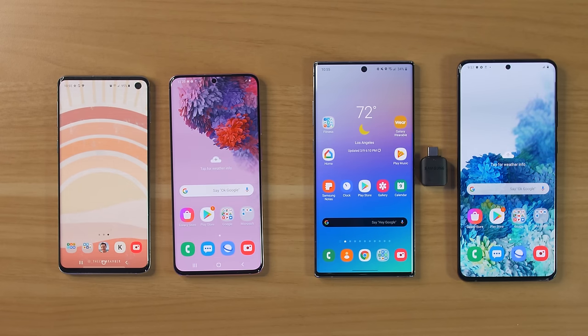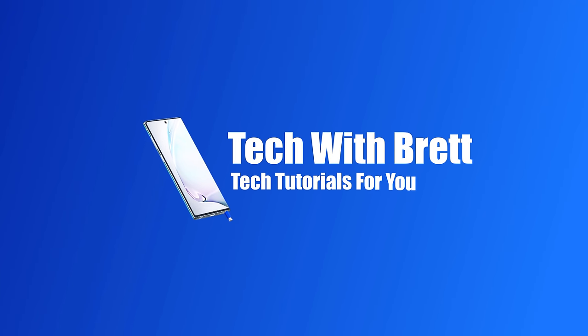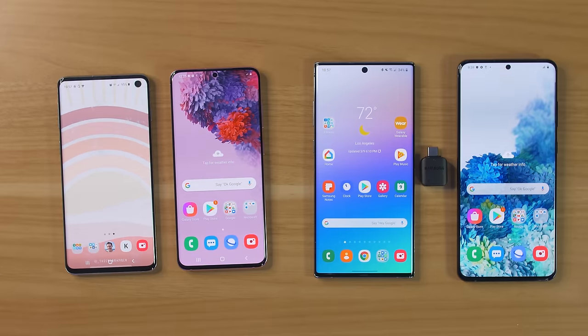Today I'm going to show you the two best options for transferring everything from your old smartphone to your new Samsung Galaxy device. Hey everybody, welcome to Tech with Brett, where I help tech work for you.